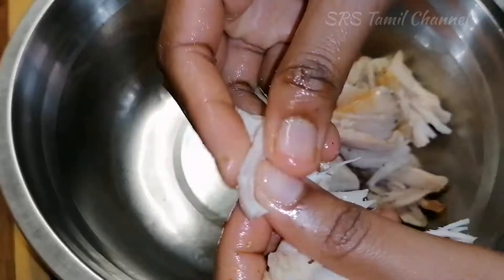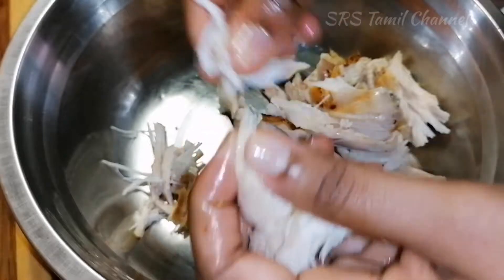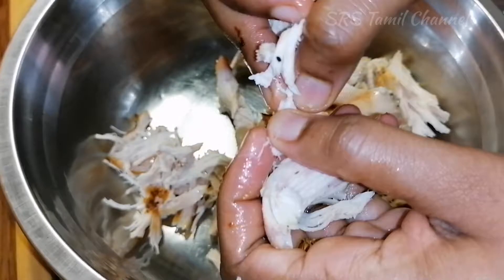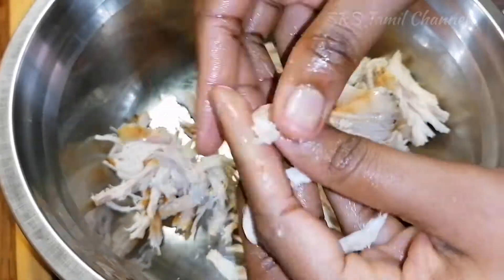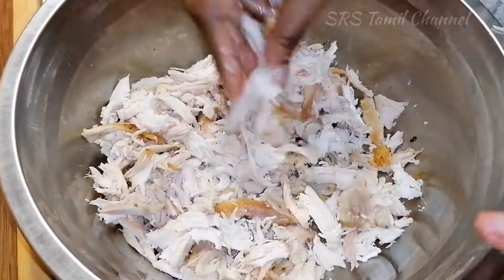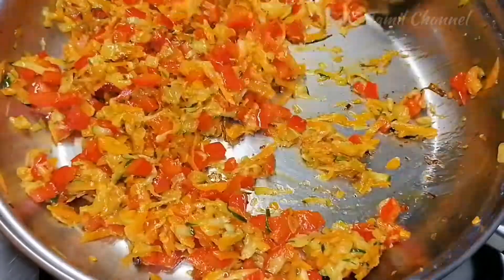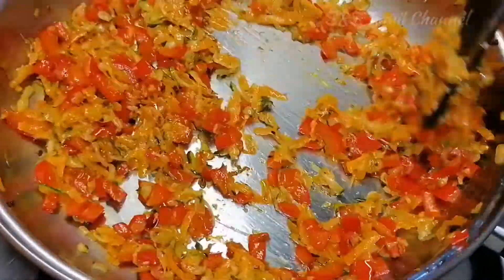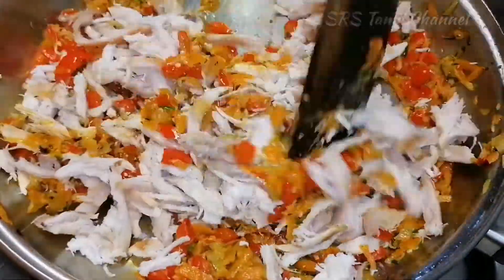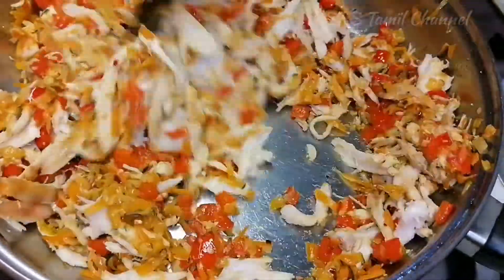Let's put the sauce up. Put the chicken in. I will cook the chicken in the middle. Mix the chicken. Let's cook it in 1-2 minutes.